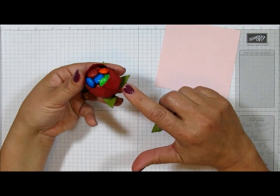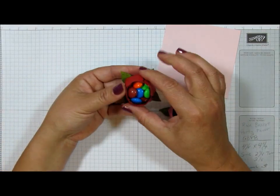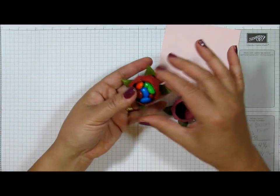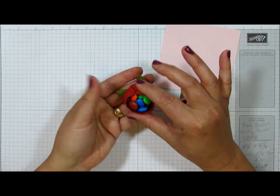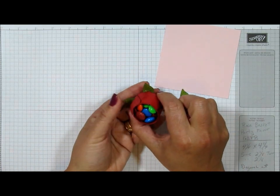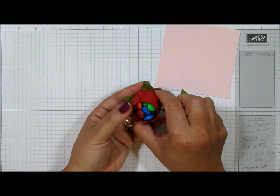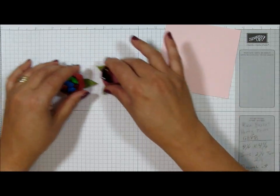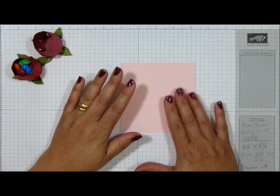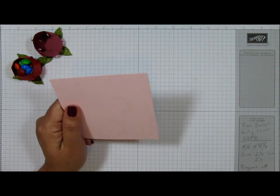They measure about an inch and a quarter tall and probably about two to two and a half inches wide when you count the leaves, but the bottom part is about an inch and a quarter. So I just wanted to give you those measurements. Okay, let's get started — four and a quarter by four and a quarter piece of paper.